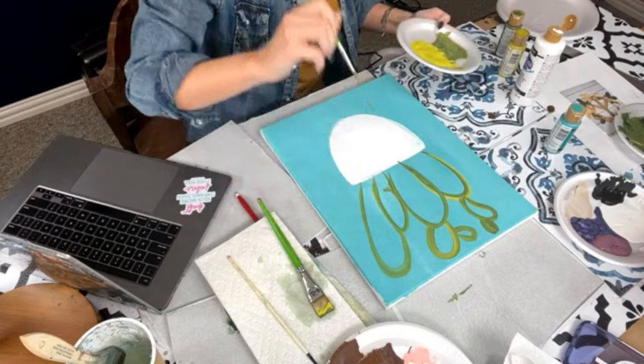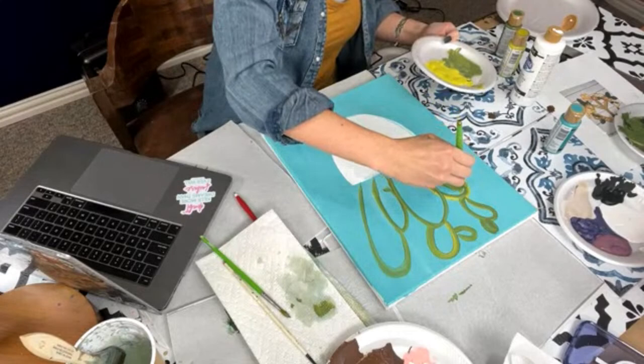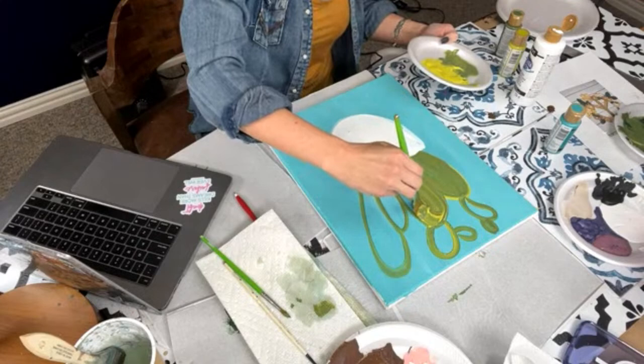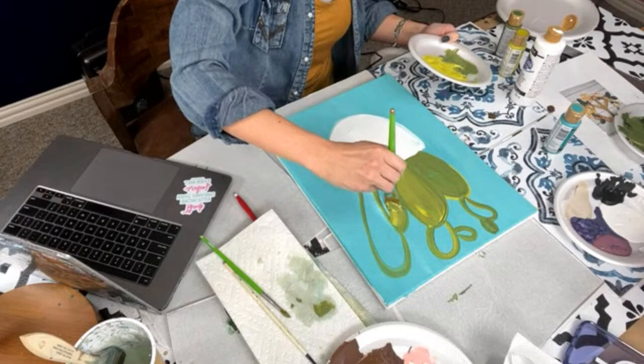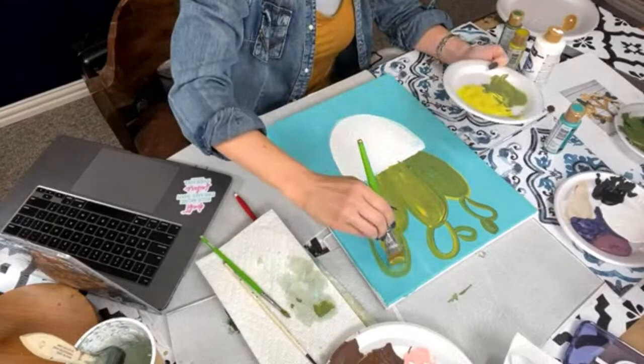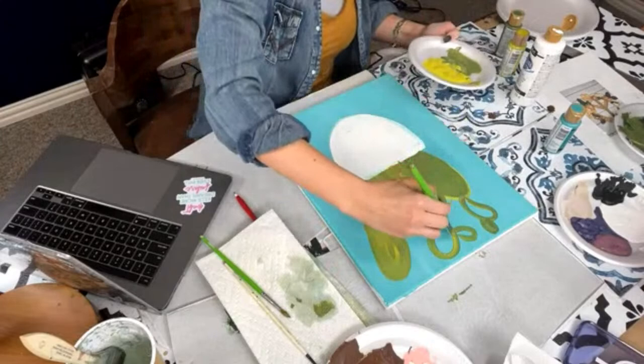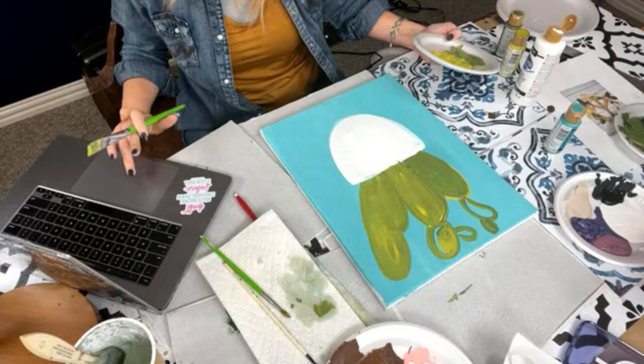I'm going to fill this in really fast. Again, you will have the tracer for free so don't stress. And never ever judge your paintings until the very very end or the next day — that's really important. If you judge them while you're doing it you'll never complete it, because the painting doesn't start to come together until you start adding all the details at the end. Once you start adding the details you're like, 'Oh, I get what they're saying now!'